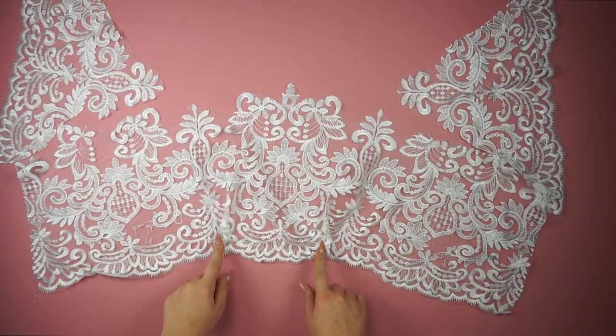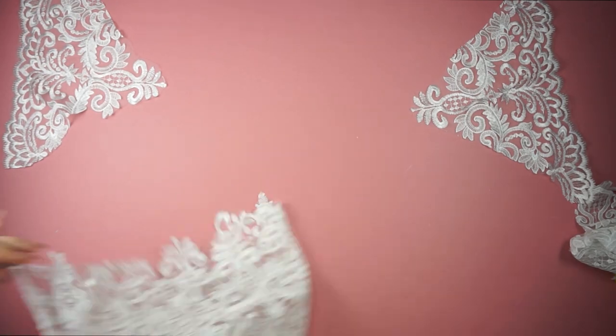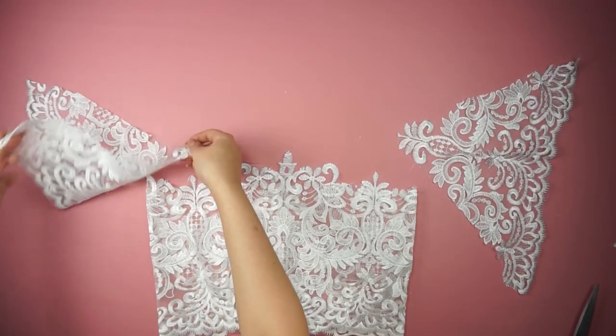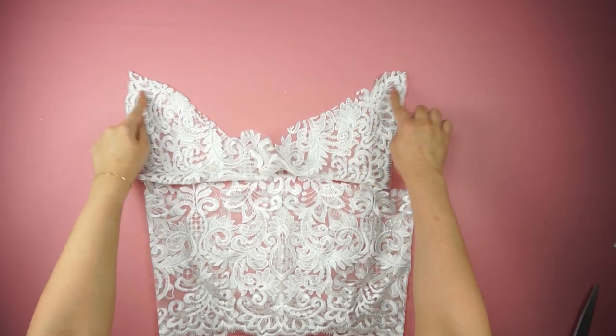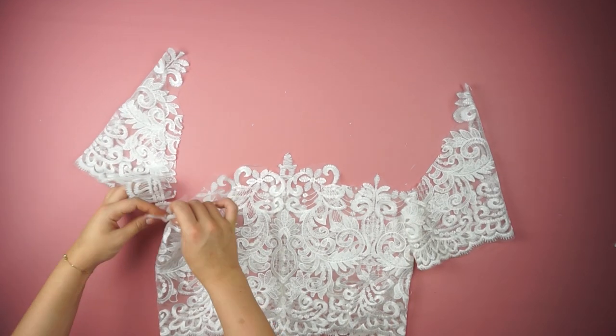Now I'm going to start to sew the incisions, then the side on the back. Taking the sleeves and sewing their sides before attaching them together with the top.